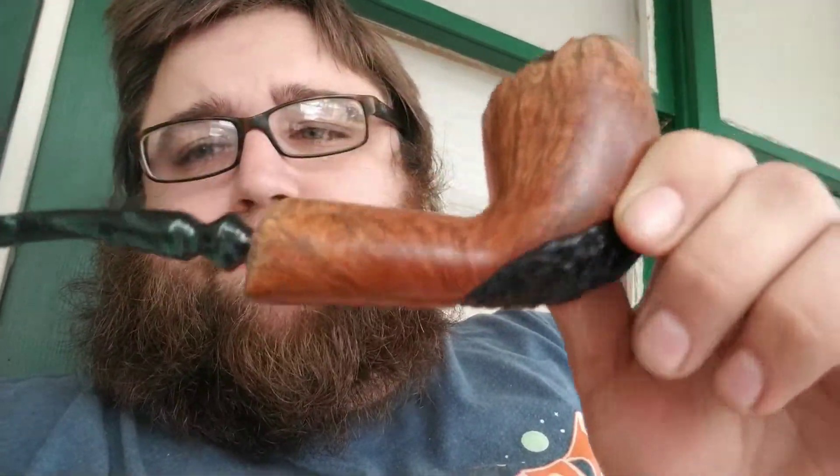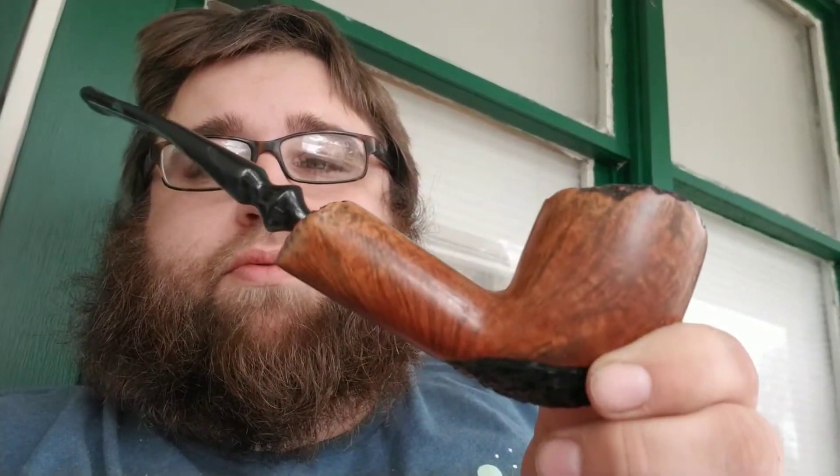This is a J.M. Boswell. I got this today. I bought this as an estate pipe from smokingpipes.com for I think $99. Really beautiful pipe — green marbled stem. It's beautiful.